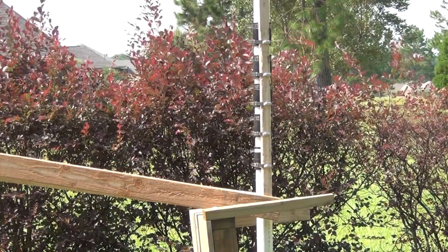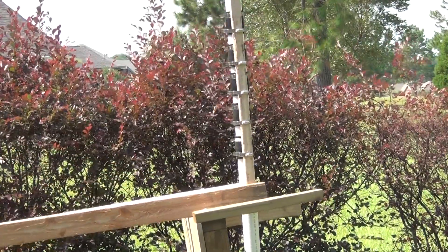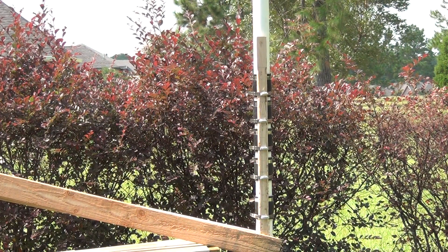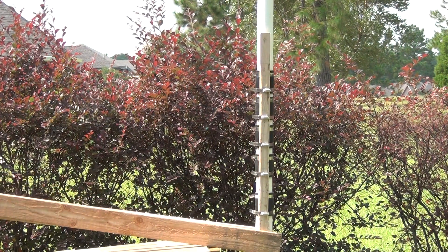In between the prying sessions shown here, I loosen each of the clamps and then move the clamps, the rubber sleeves, and the oak sticks down the pipe to get ready for the next prying session.